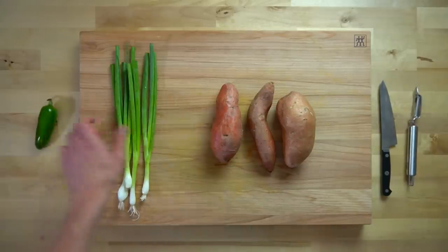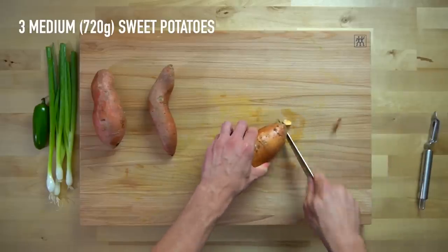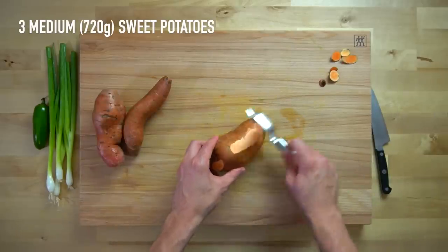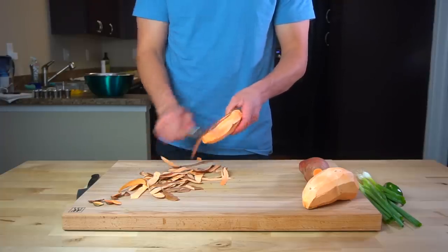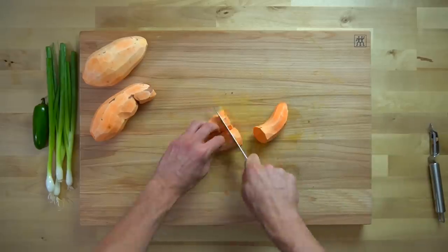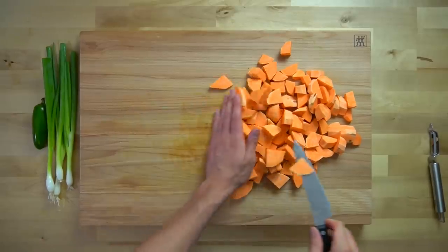The first step is to prepare all of the vegetables. We're going to use a jalapeno, green onions, and three medium sweet potatoes, or 720 grams worth. That's a bit more than a pound and a half, and as long as you're close to that amount, you should be fine. Peel the sweet potatoes and chop them into smaller pieces to make it easier for the food processor or blender to process them down.